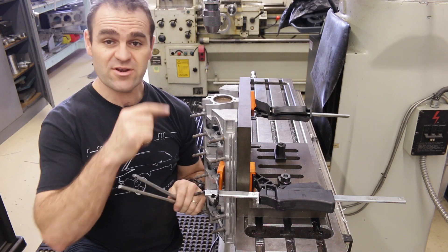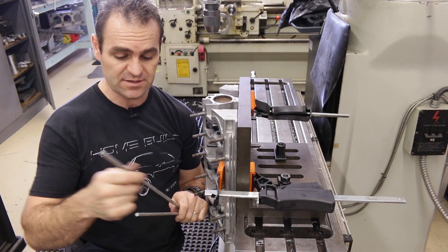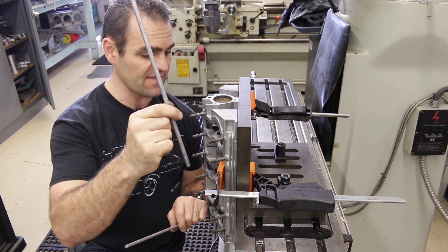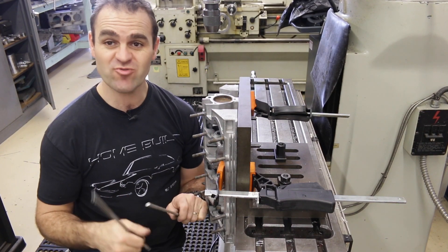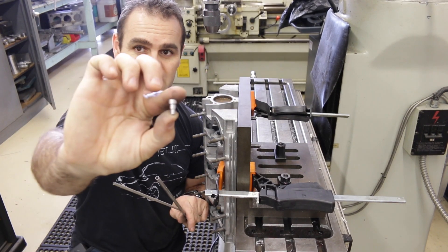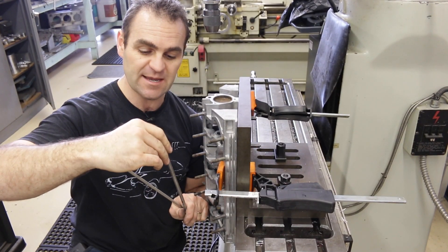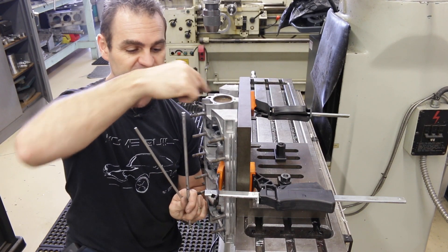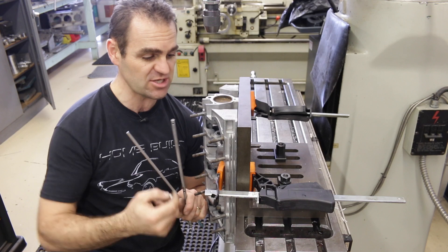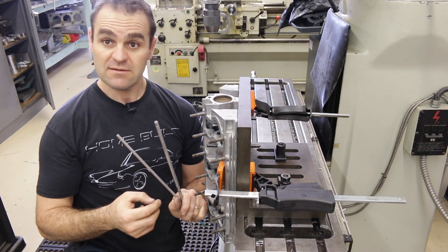Now I've got the plugs out. I need to push out the oil tube — it looks something like that. That's the one out of the other cam tower that we struggled with. Neil just got on the lathe and turned up a little fitting — basically a plug that sits in the end of the tube so we can tap it down without flaring out the end or damaging it. Let's knock the tube out.